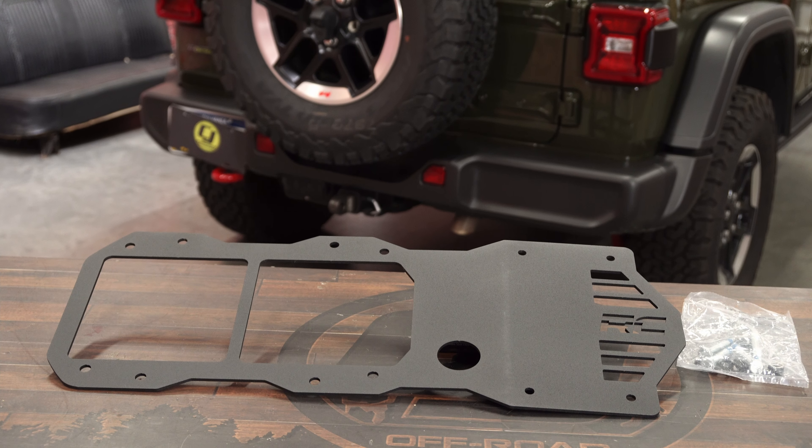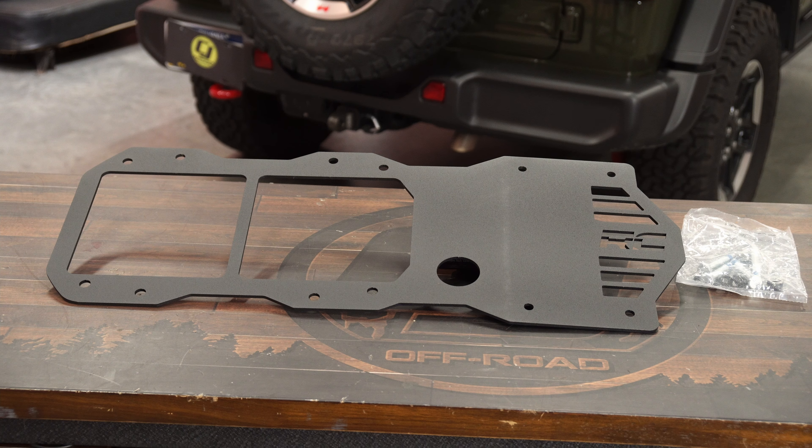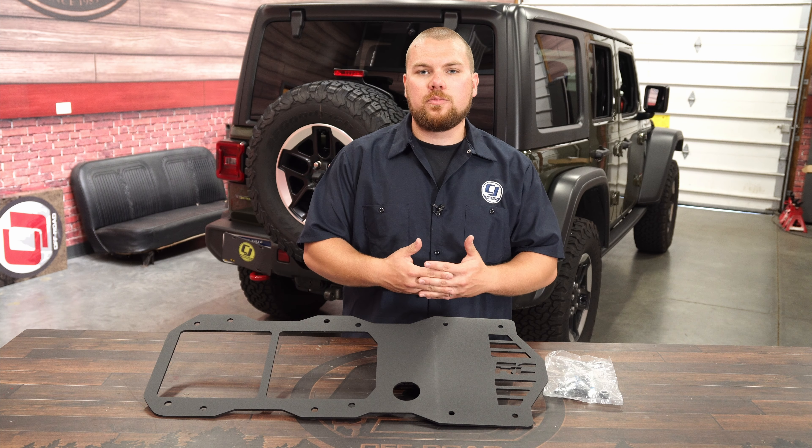Now in front of me today, I've got Rough Country's tailgate reinforcement panel. This is made out of a durable 3/16th inch steel and then powder coated in a nice textured black.